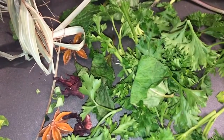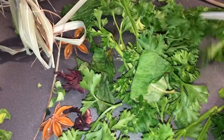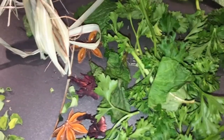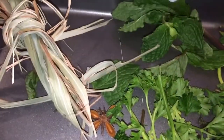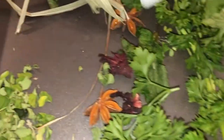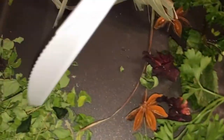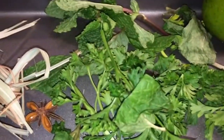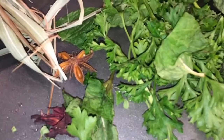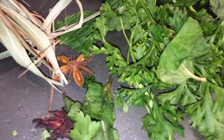This tea I'm about to make is very good to detox your body if you're trying to lose weight or feel clean. I have some mint — we call this tea bomb — mint leaves, parsley, anise, moringa, lemongrass, ginger, and lime. I'm also adding cinnamon and nutmeg.